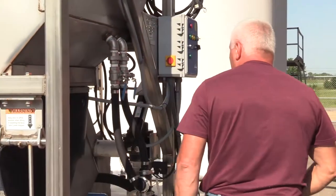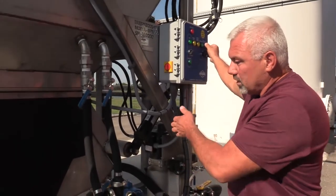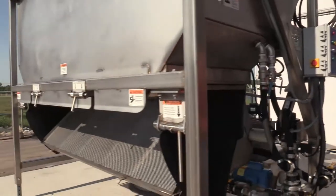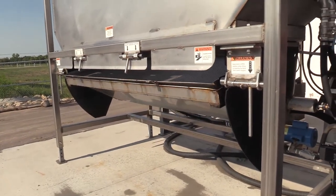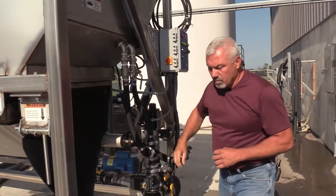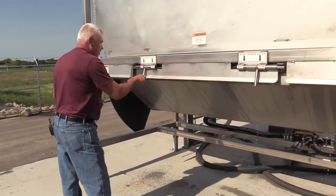The next thing we're going to do is turn the hydraulics on, lift the hopper up, and check out the floats that turn the pump on. There's also another float that shuts the KZ valve off. When we do that we want to pin the screen up and then lower the hopper back down.